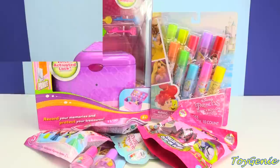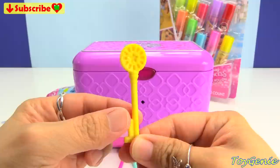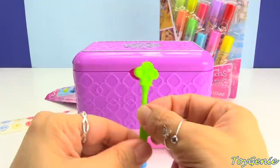Here is the box and it comes with six different keys and they are super awesome because they are color-coded and each has a shape on the top. This one is the proud key and this one is the love key. Here is the precious key, the dream key, the lucky key, and the secret key.